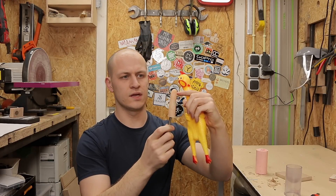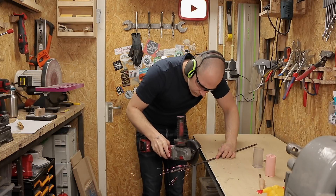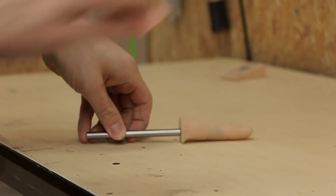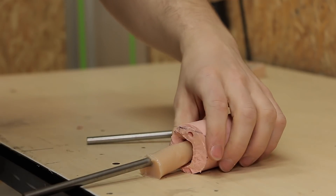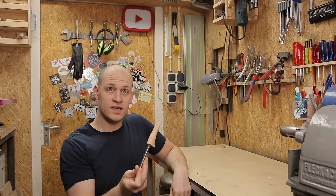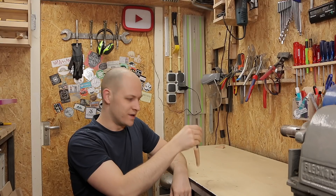I think I should make another one with the thing all the way to the front. I think this one is going to be a lot better. Look, it actually bounces a bit.